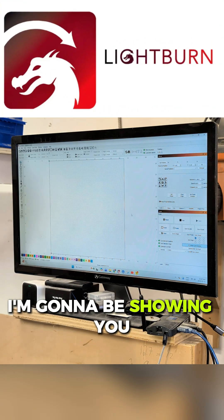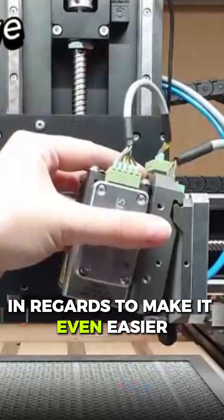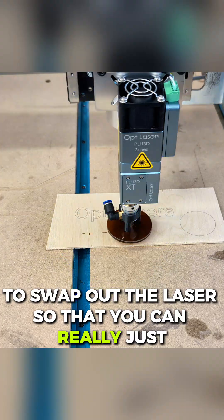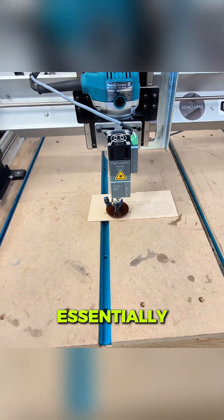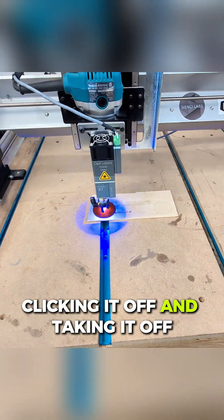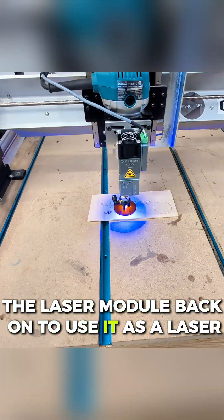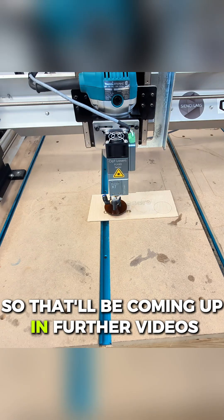There are going to be some other options I'll be showing you to make it even easier to swap out the laser — essentially one-handed, clicking it off so you can use the router, then clicking the laser module back on to use it as a laser. That'll be coming up in further videos.